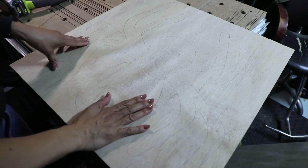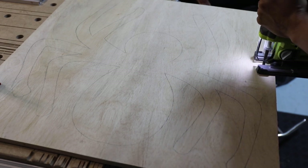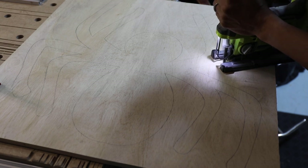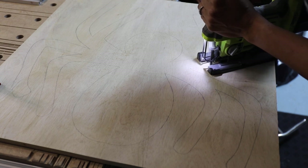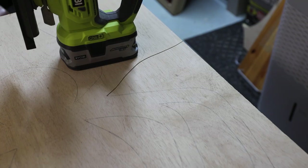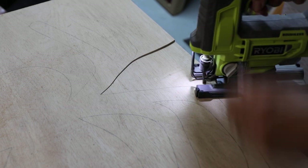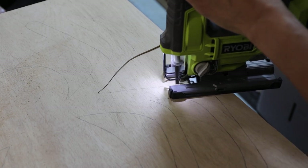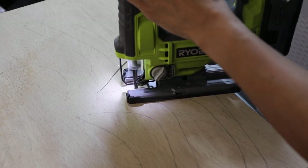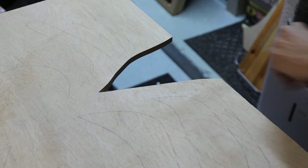To cut this out, we're using a jigsaw — my absolute favorite tool. It's the least intimidating power tool to use; you can cut so many different things with it. Make sure your wood is clamped down to a table with space underneath so you're not hitting the table when cutting. When cutting, I always stay to the outside line of the shape — you can cut on the line or to the right of it. Go slow so you get nice smooth lines.